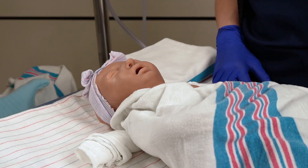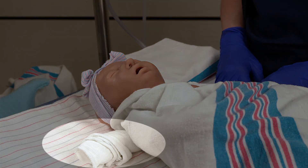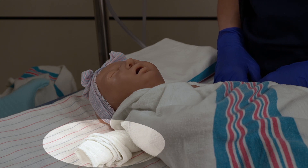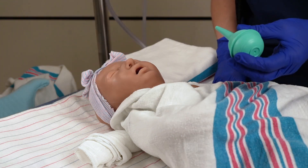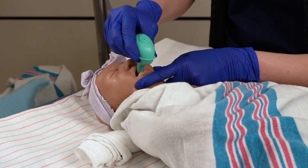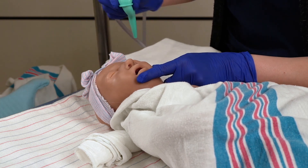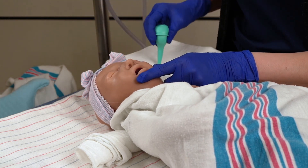Position the infant supine and swaddle to promote comfort during suctioning. Position the infant in a sniffing position with a roll behind their shoulders to open the airway. Use a bulb syringe to clear the mouth or nares of secretions — first gently suction the mouth, then the nares. Discard secretions by squeezing the bulb onto a towel or blanket.